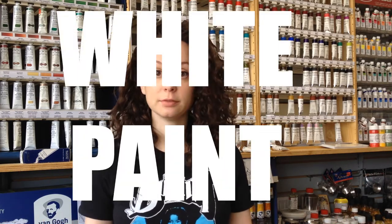Hi, I'm Tara from the Rhinebeck Artist Shop in New Paltz, and today I'm going to give you a very basic, quick rundown on white paint. So there are two very common types of white paint. You can find them in acrylic, oil, watercolor, gouache — pretty much any kind of paint has two different whites.